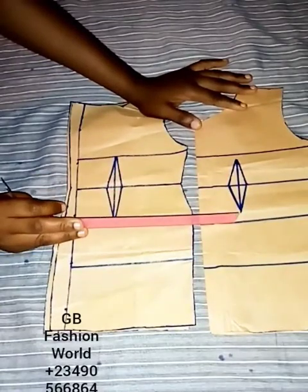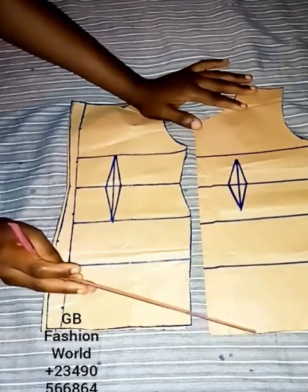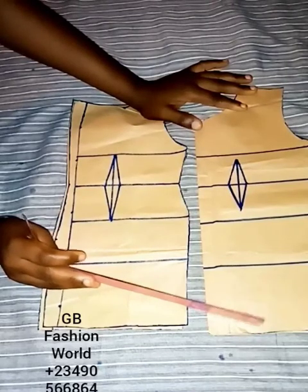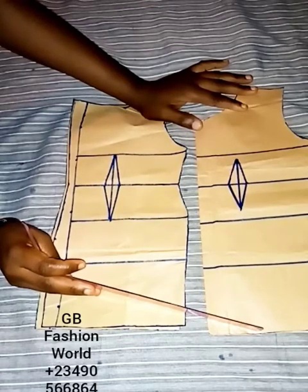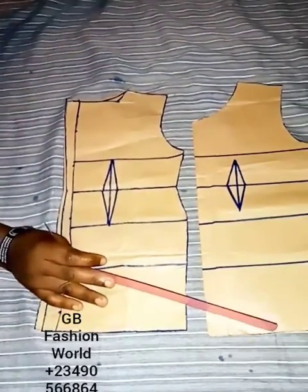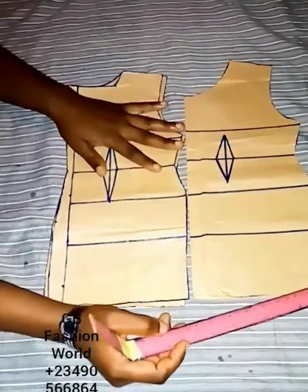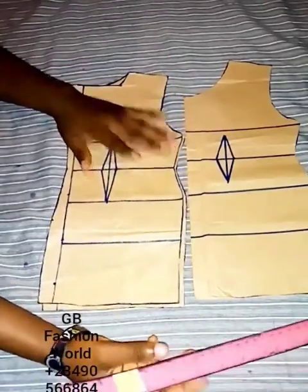From shoulder to hip line and from shoulder to above the knee. I will not be making use of the full length. The length depends on what you want — you can make yours two inches below the knee, on the knee, or above the knee. The one we are working with is about two inches below the knee. The next thing I'll be doing is to go into the full pattern drafting of this eight-piece shotgun.